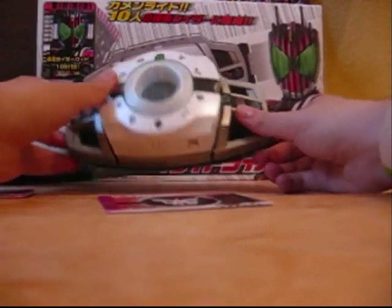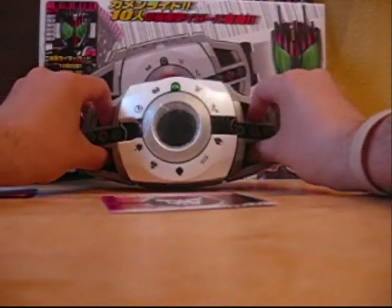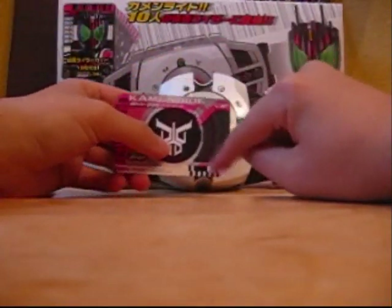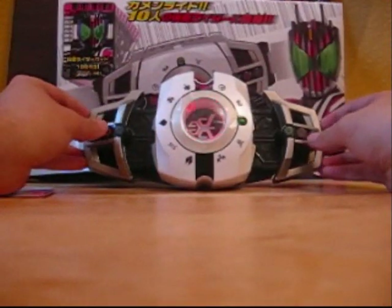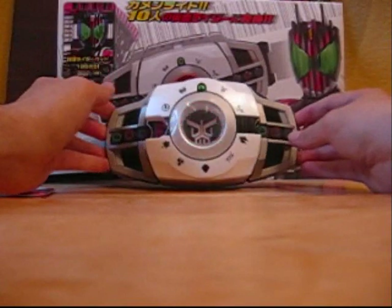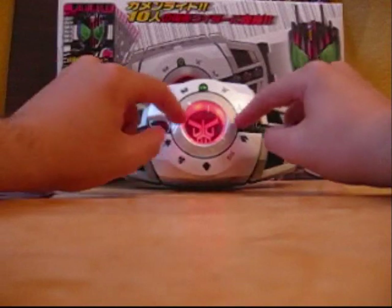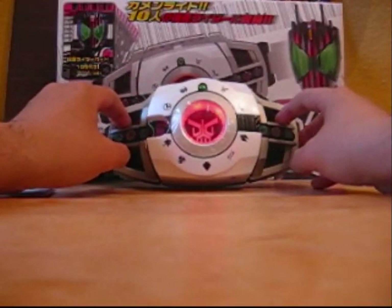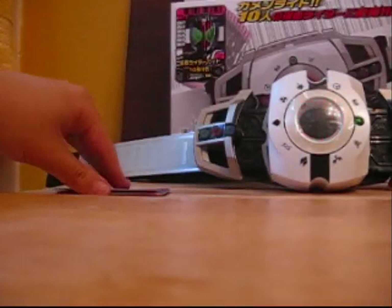First you want to take the card, turn the bottom on here, make that nice, and you just want to pull these out, open up, slide the card in with the barcode down, facing this way. Kuga! It'll glow for a few seconds afterwards and stay there. Let's pull it out — Kuga's is done.